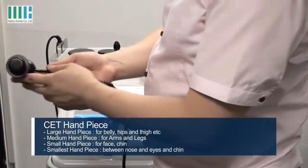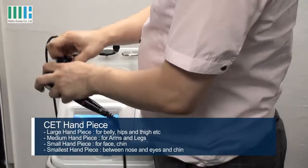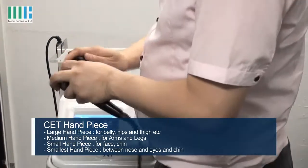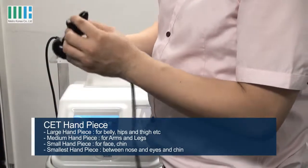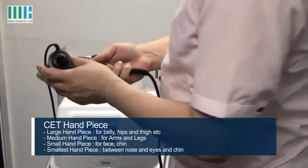This is for small parts of the body, also on your chin and face. This one is also the smallest part of body, like nose, between eyes and chin.